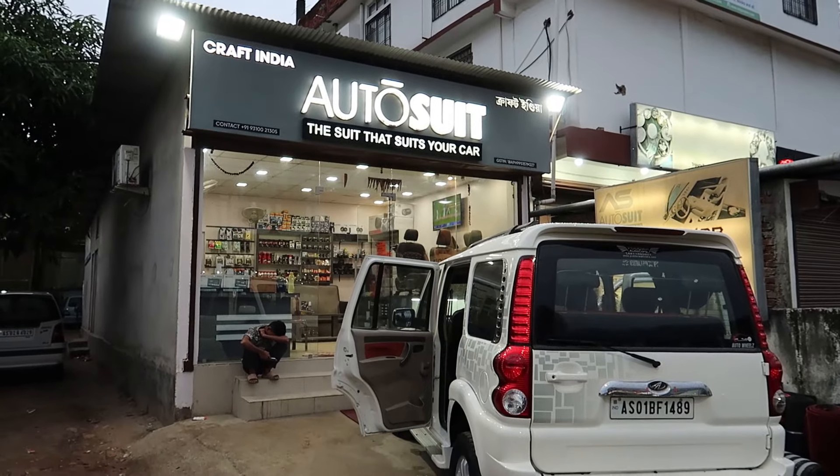Hello everyone, welcome back to my channel. I hope you are happy. I am now in the auto shop. I have come to show you a car for customization. After a few days I am shooting at the auto shop — it has been a long time since there was a video here. This car has had a lot of customization done to it, and I will tell you about the main highlight.